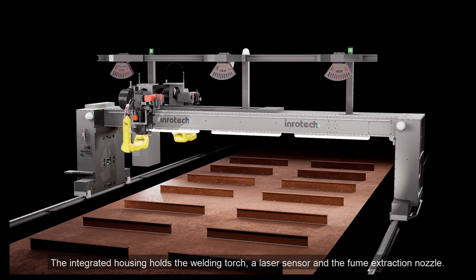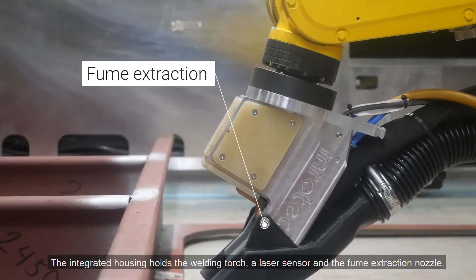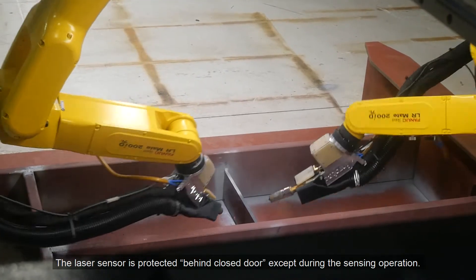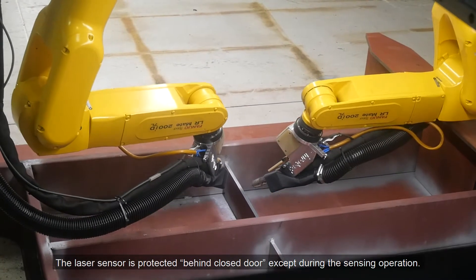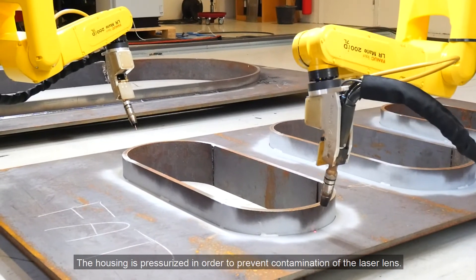The integrated housing holds the welding torch, a laser sensor and the fume extraction nozzle. The laser sensor is protected behind a closed door except during the sensing operation. The housing is pressurized in order to prevent contamination of the laser lens.